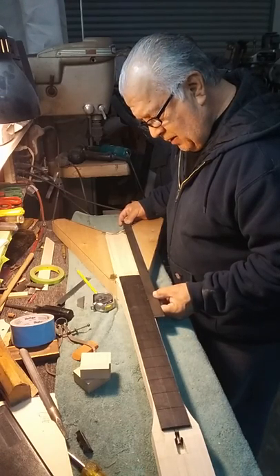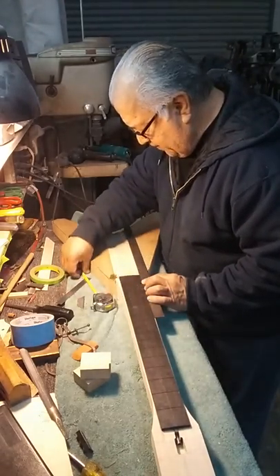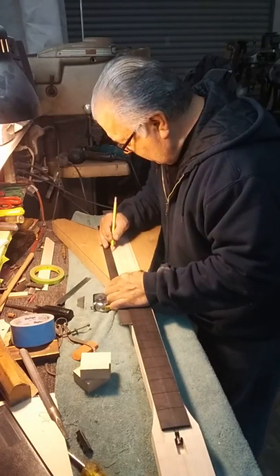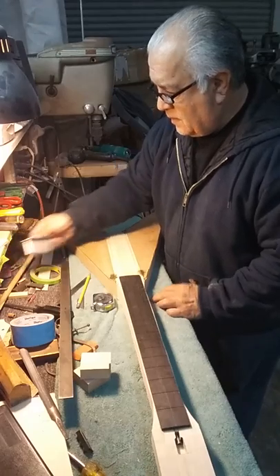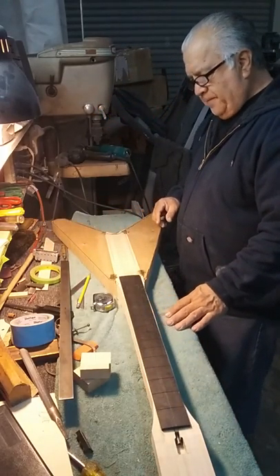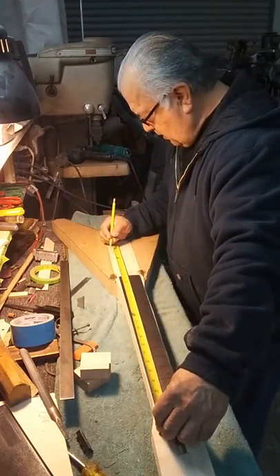I'm trying to center the tremolo. I run the straight edge across the body, setting my straight edge along the ebony fingerboard, drawing a line, doing the same on the opposite side, drawing a line. This will give me the centering of the bridge with the strings.